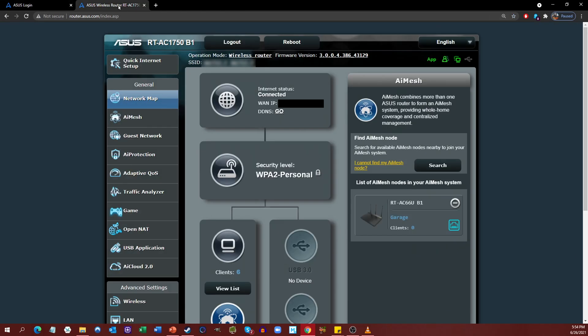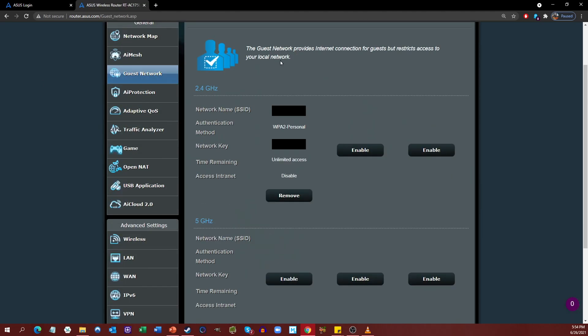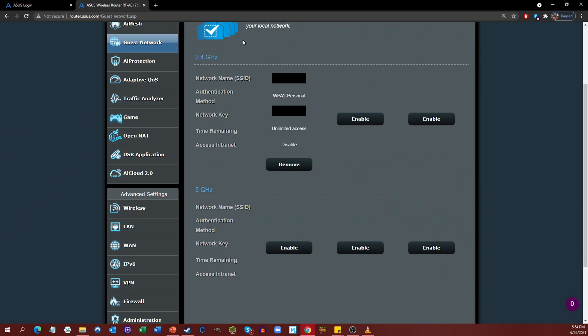I've already logged in, so I'll flip over to the other tab. Once you're in here, you'll see your general dashboard for navigating your router setup options. One thing I would recommend is checking to see that your firmware is up to date before you try to do a whole lot of stuff, because it's important for security and options. Assuming that's all set, the third option down on the left says Guest Network. If you click that, this is a page where you can configure your guest network.